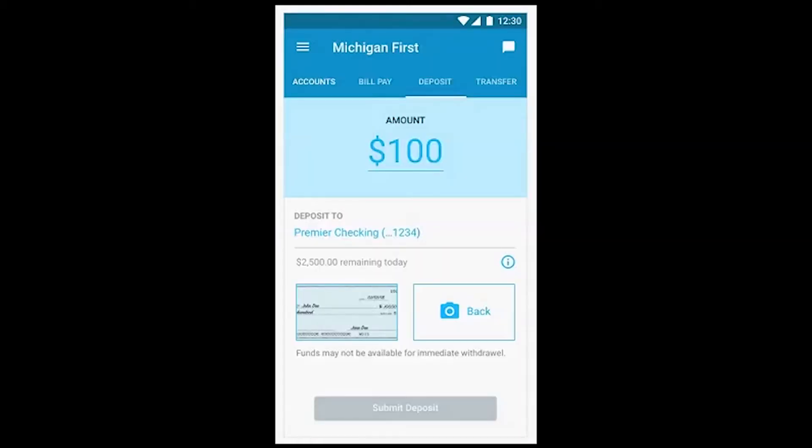Flip the check over and select the back mobile viewer. Center the check and a photo will automatically be taken again.